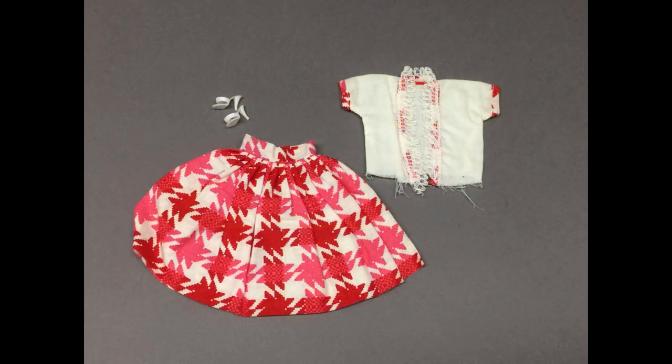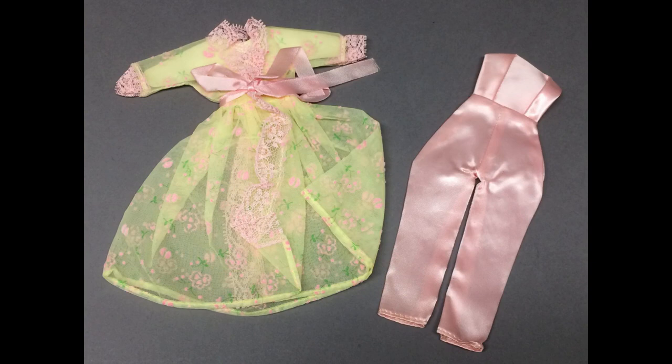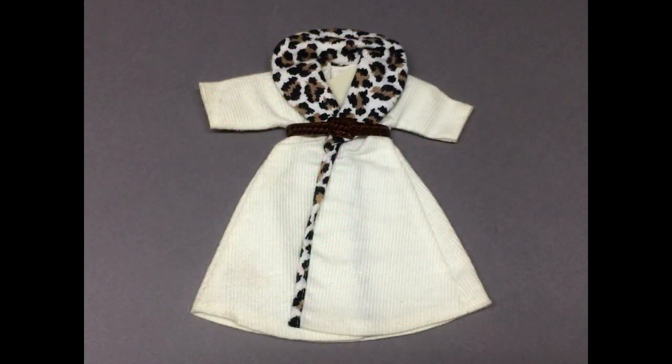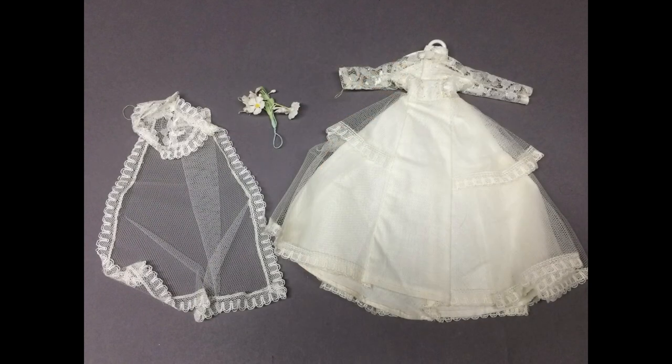This outfit is called Cotton Coordinates in the ad. And this one is called Lounging Suit — personally, I'm not sure how much I'd feel like lounging in a strapless satin jumpsuit. This coat is a ribbed material with a leopard print flannel collar and an alligator belt. This is Wendy's wedding gown. I like the design with the panel down the front. It's got the veil too, and the bouquet.